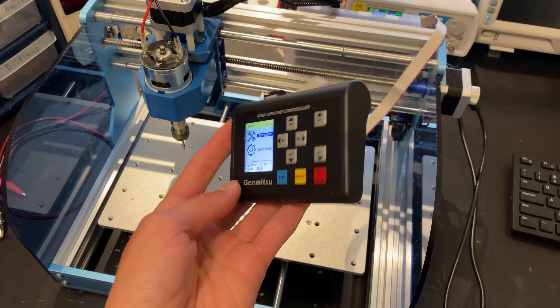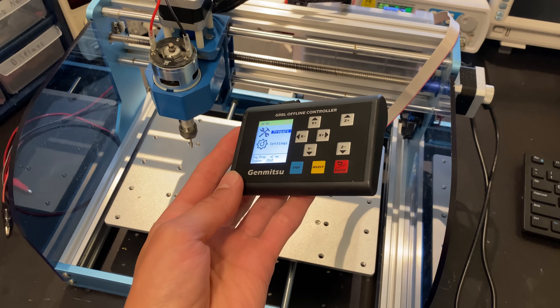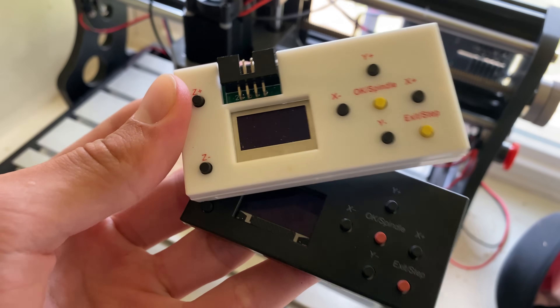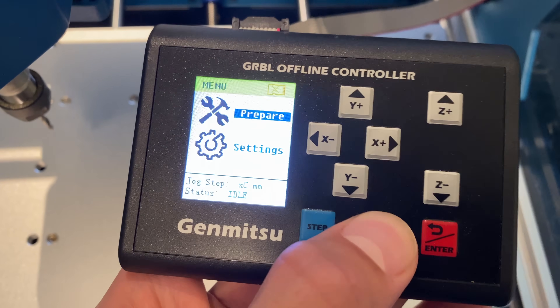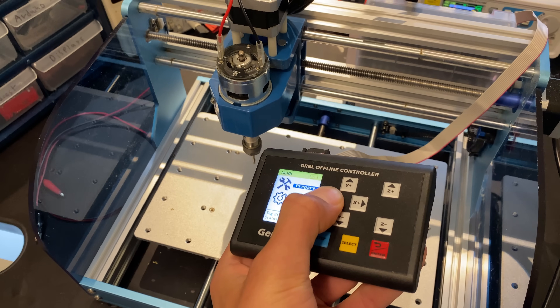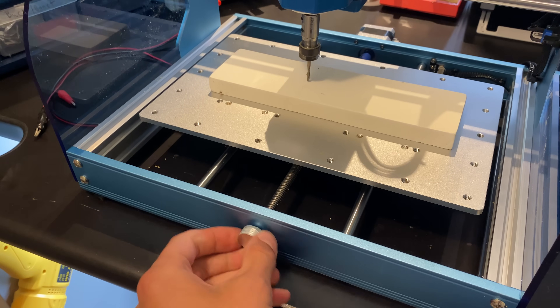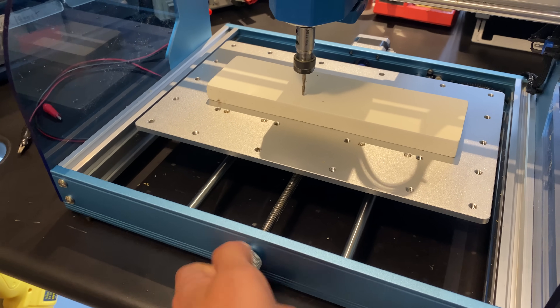Another notable mention after setting up the CNC is the offline controller. All of the other CNCs use a cheap little offline controller, while Sainsmart went and built their own controller that's more feature rich and easier to navigate. This also allows you to very easily use the CNC without having it hooked up to a computer. This CNC also has convenient jog wheels for manually setting your work zero point.